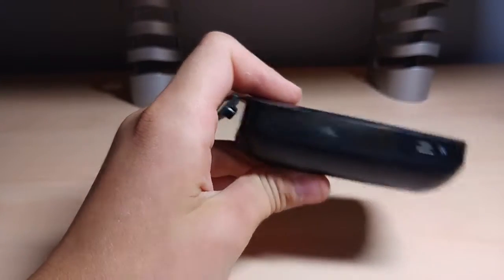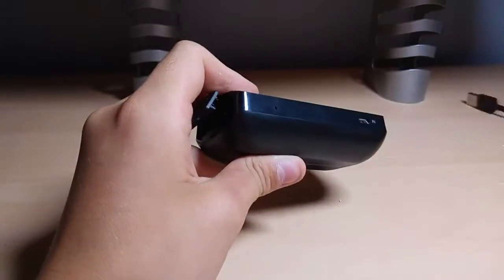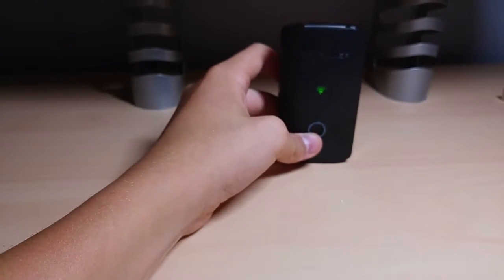So you can grab your cable — just a 1 amp wall amp, wall power — and you plug this in and it charges it up. We have Wi-Fi activated now. If we grab an Ethernet cable here, you can also repeat the signal.